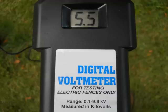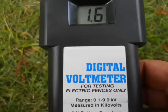If you get a good charge on your volt reader, then your fence is good to go. If you are not getting a good reading, please continue on to our troubleshooting section.